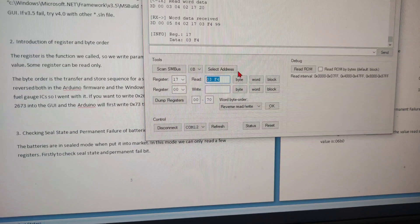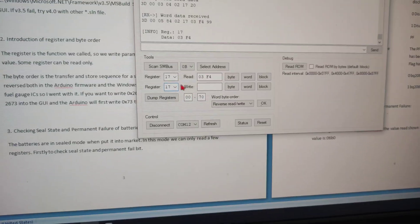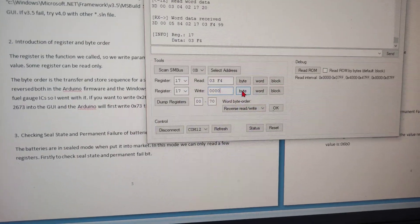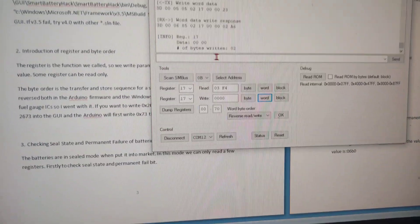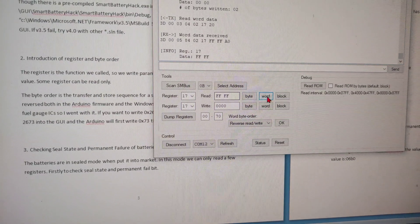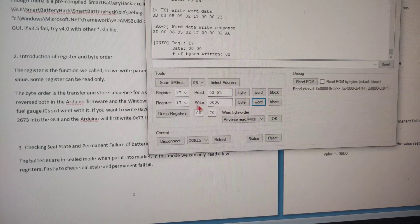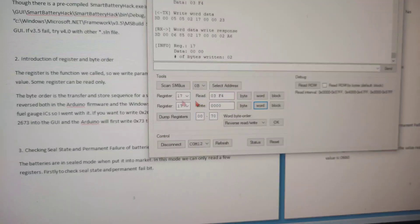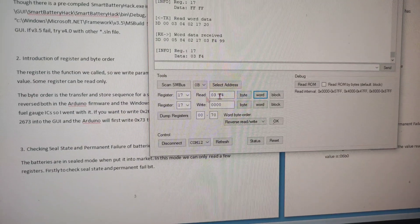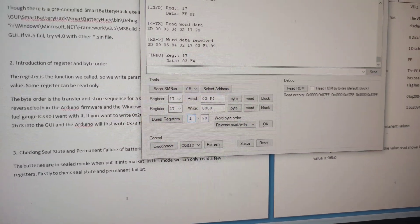Converting 0x03F4 from hex to decimal gives 1012 — the cycle count. I'm going to write register 0x17 with value 0x0000 and click write. The bytes are written. But clicking read shows it has not changed. I try writing again — it is still not changed, still reading 0x03F4.